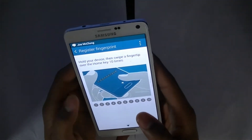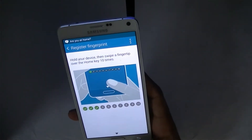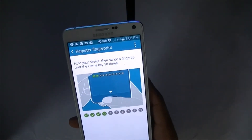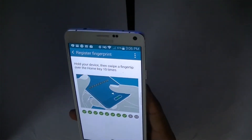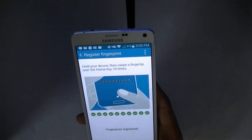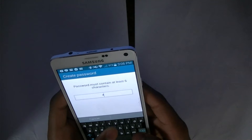Once you have the phone in a comfortable position, go ahead and begin to smoothly slide your finger down over the home button. In order for the scan to register sometimes, you might have to roll your finger. Please note that you will be required to scan your finger 10 successful times in order for your print to be saved. Remember, don't go too fast and don't go too slow.